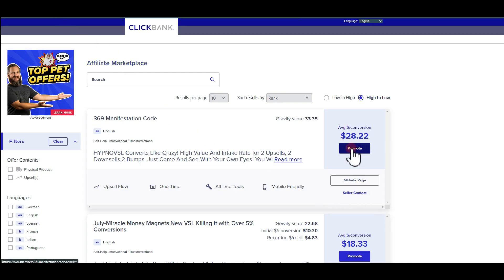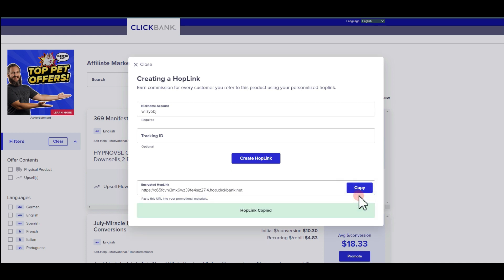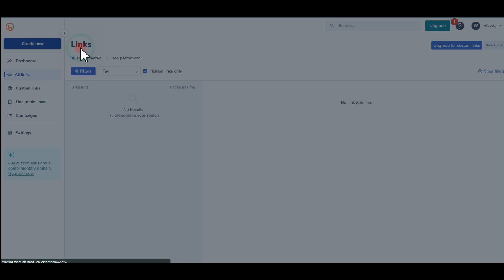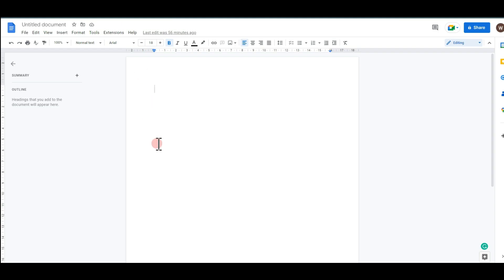Now that we have knowledge of the product, we want to return to ClickBank and hit 'Promote.' Put in your nickname, then hit 'Create a HopLink' — this is your affiliate link. Copy that link and go to any link shortener of your choice. For this video I'll use bit.ly since it's been my favorite. Hit 'Create,' copy the shortened link, then go to Google Docs and paste the link there.